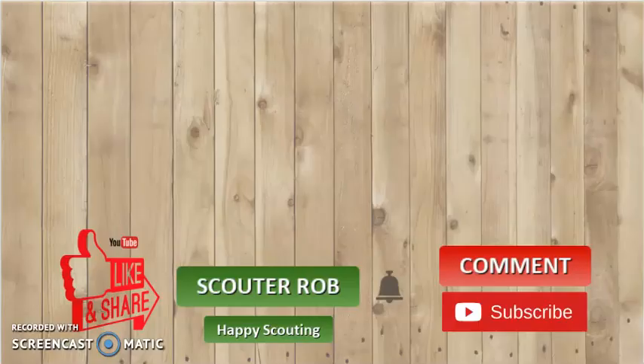This has been Scoutmaster Rob. Like, share, comment, subscribe, and hit that bell to get more great videos just like this one. Happy Scouting!